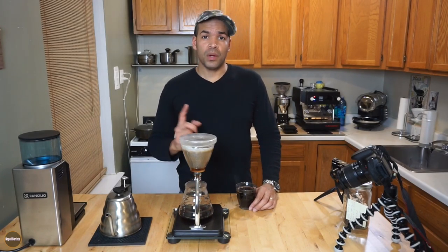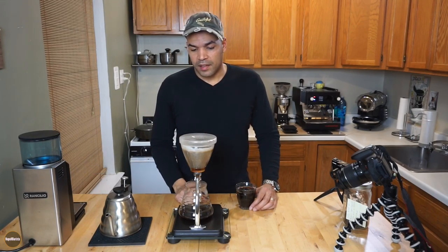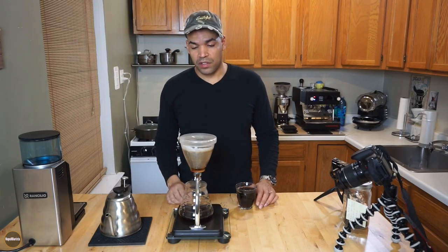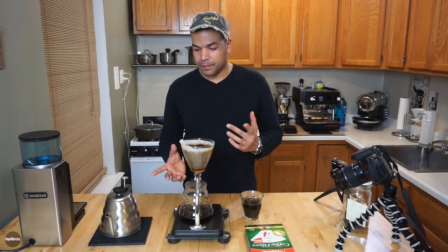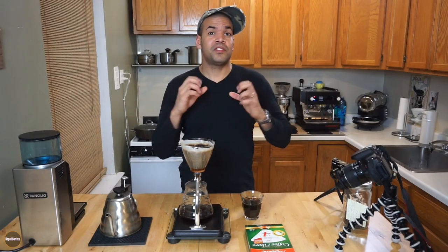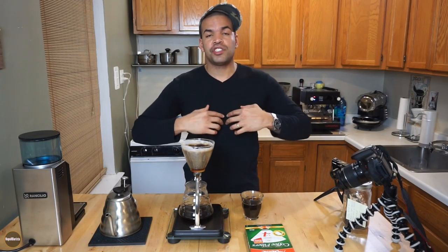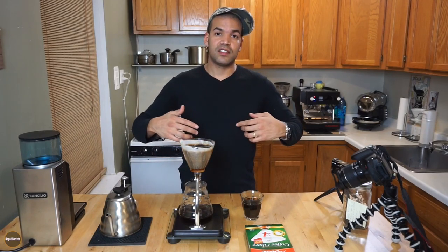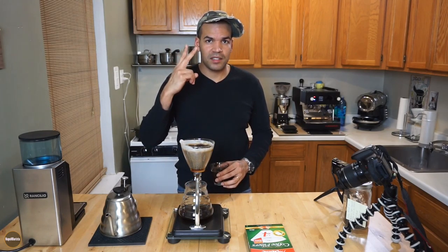This was a 1-to-16 ratio: 20 grams of coffee and 320 grams of water, poured in, and then I just wait three minutes, open the valve, and let the coffee drain out. Thank you very much for watching — I hope this was beneficial to you. Please hit the like button, subscribe, and share. It's just me sharing my passion for coffee from my home. I'm in it to learn and to share what I know. Thank you so much — God bless, peace.